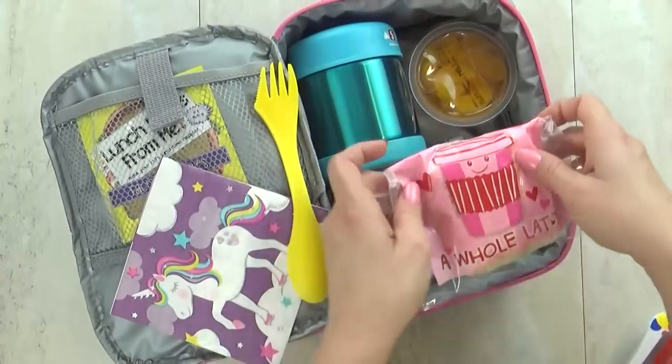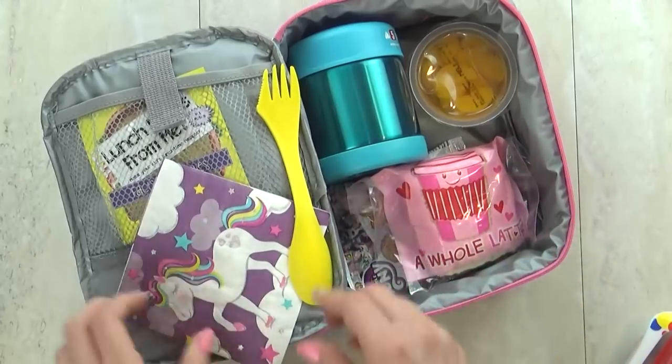If you have any lunch box tips to share, go ahead and leave them in the comments down below. Thanks for watching, and we'll see you next time.